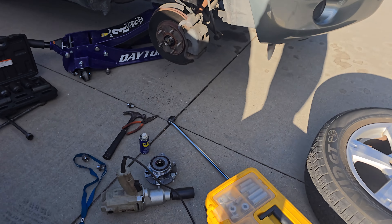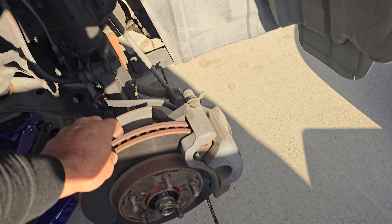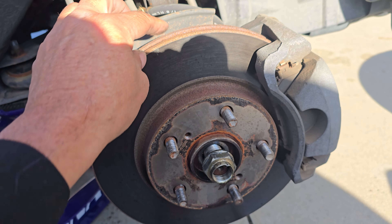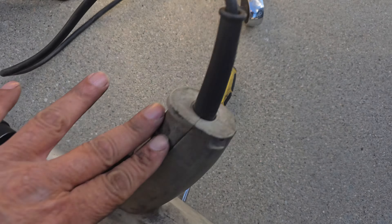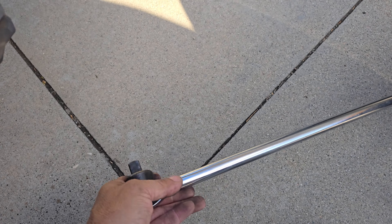Today I'm going to replace the wheel bearing on this side. I did the other side already, but I'm going to replace it on this side now. I would think the easiest way to remove these is using an impact wrench, but if you don't have one, then you can just use a breaker bar.